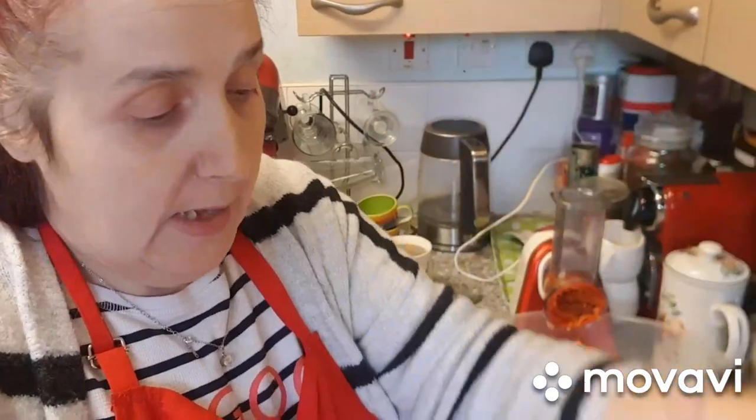It's a simple recipe. I'm just going to show you what it is quickly here. It's basically three ingredients that I'm using with salt, pepper, olive oil — or fry light olive oil, should I say.